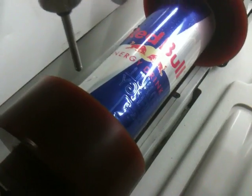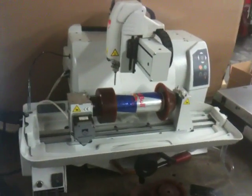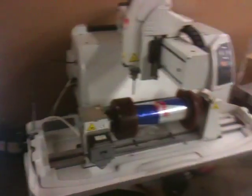There you go. I know it's backwards, but that's a soda can being engraved on a Gravergraf M20G engraving machine. There's your graphic and there's your machine.